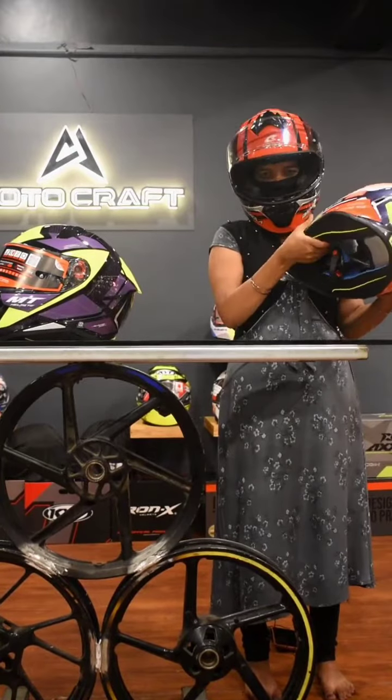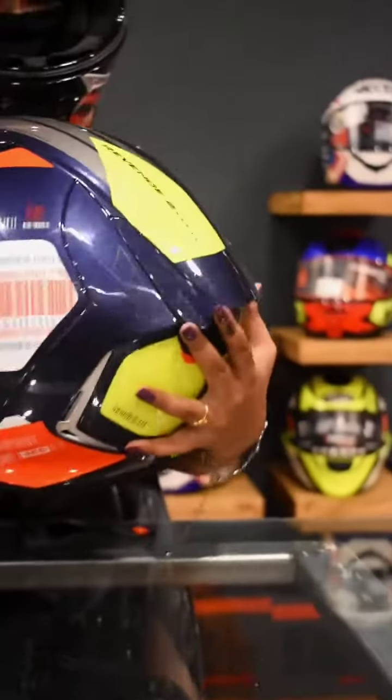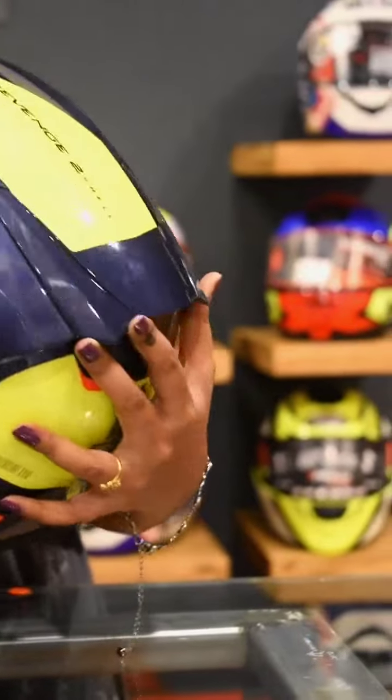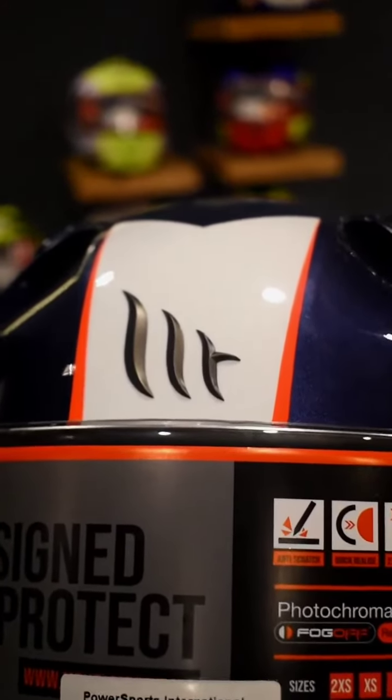The padding is very soft, and touching the helmet feels very soft. This helmet has a spoiler design and features a 3D monogram logo.